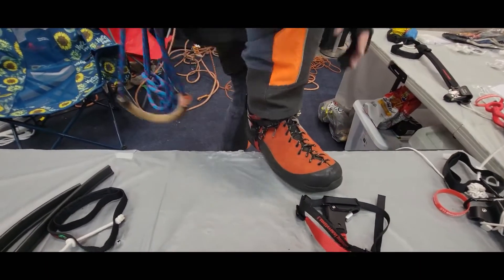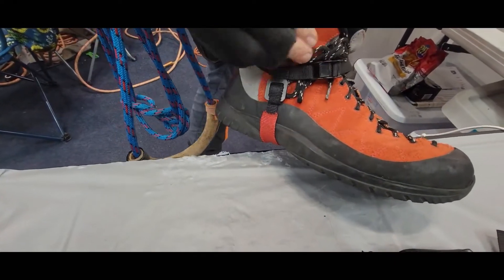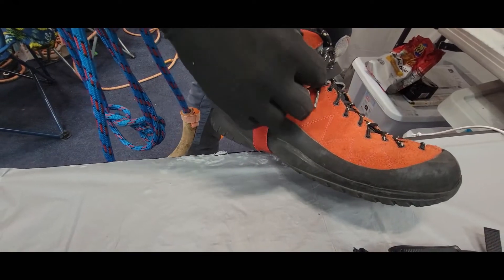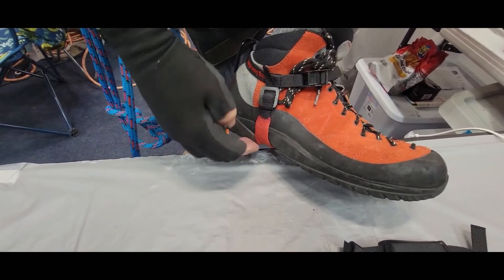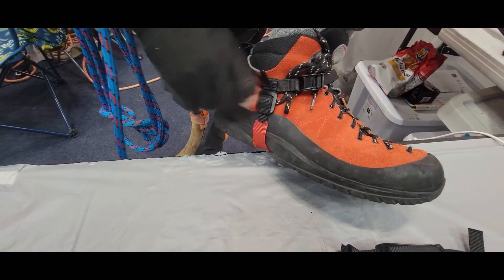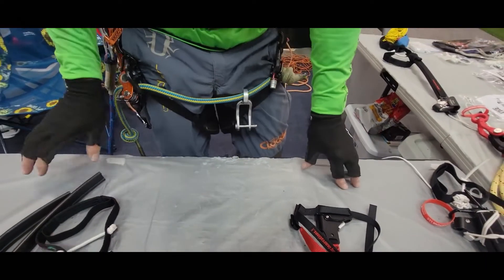Right there with the buckle, it makes it really easy to push that button and take the whole thing off. You can adjust this arch length with that buckle right there. So that's the Footie, the foldable Sokka, and the regular Sokka. Thank you.